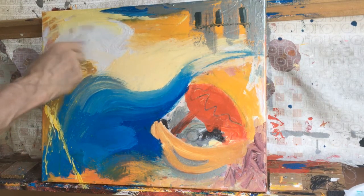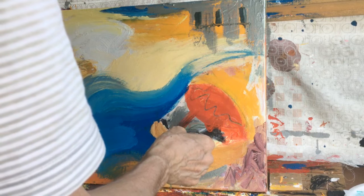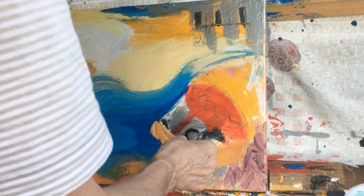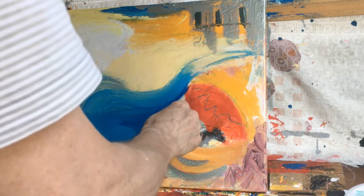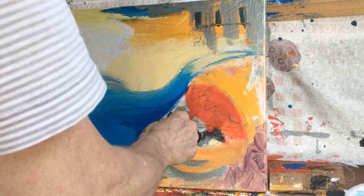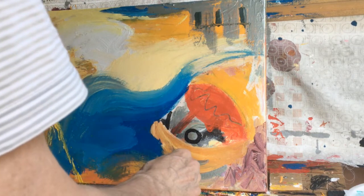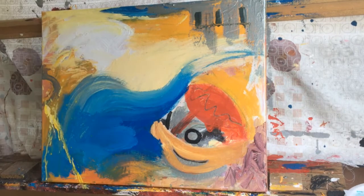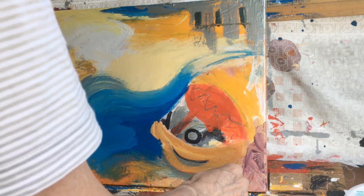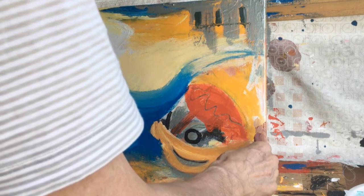I'll blend the yellow into the kind of current of wind, if that's what it is. I'll highlight with some accents using black with a smaller brush. Still considering that paint splatter of yellow. Some more highlights of black.